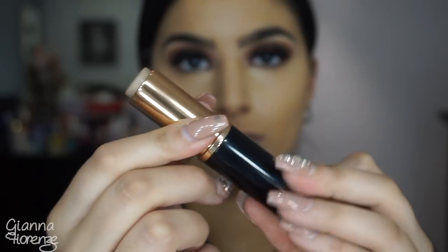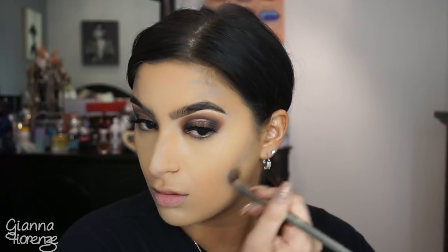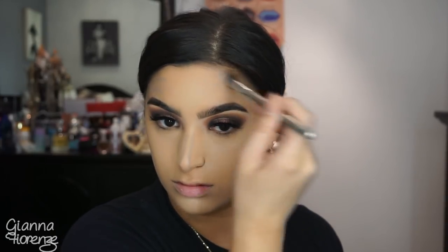Going in with the Fawn contour stick by Anastasia — this is an Anastasia day. Decided to stick with one brand. The contour stick has a gray tone so it's really just for contour; you'll definitely need to bronze up afterwards. But it's very creamy, blends really nice. Using an IT Cosmetics blurring brush to blend that out, and for the nose I just use my fingers then touch up with the brush.